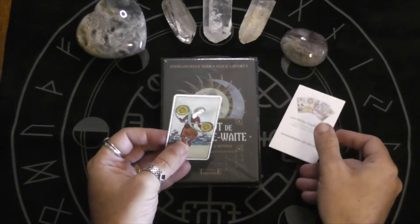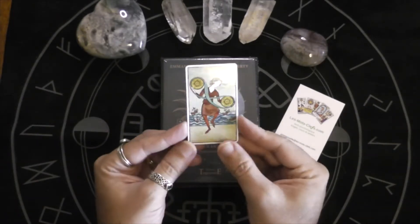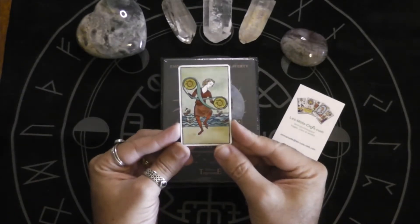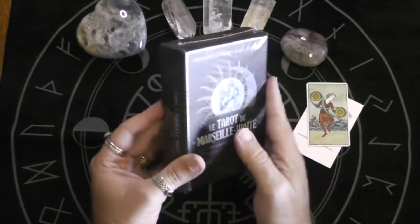And a cool thing is, I haven't seen this with anyone else's deck: I got this cool little Two of Pentacles magnet. This is a cool little deck.